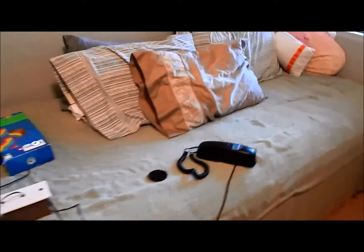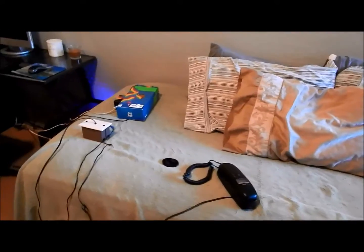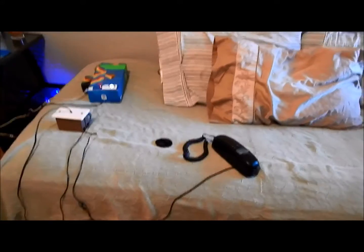Hello YouTubers. Today I'm going to show you my intercom system update, because one of my subscribers requested me to make an update video on my intercom system. There has been a lot of changes to the system.